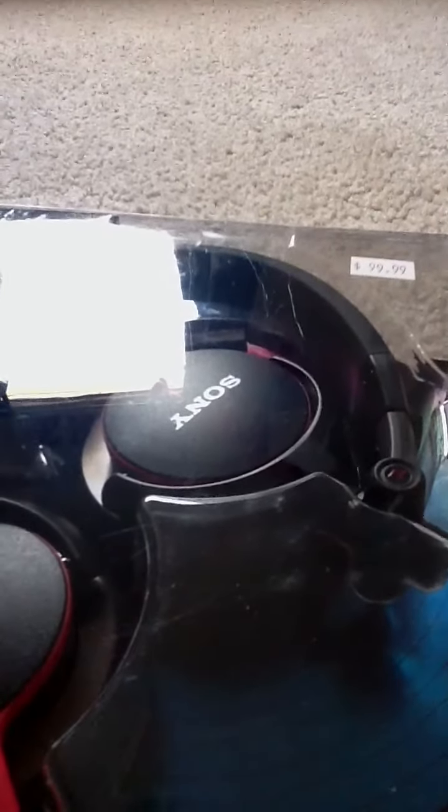Hey, what is up guys, it's LittleRickety here, and I'm gonna be unboxing my new Beats I got.